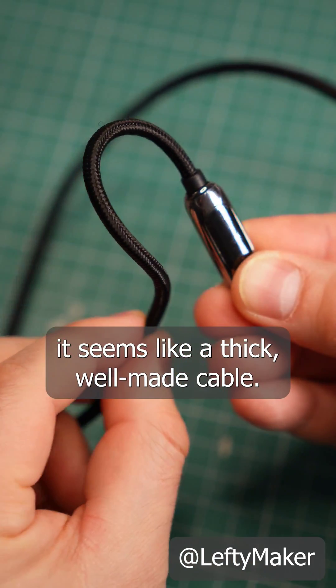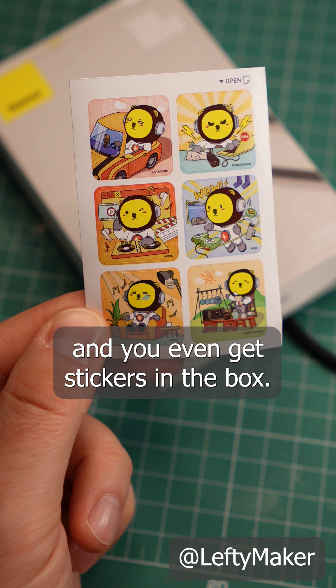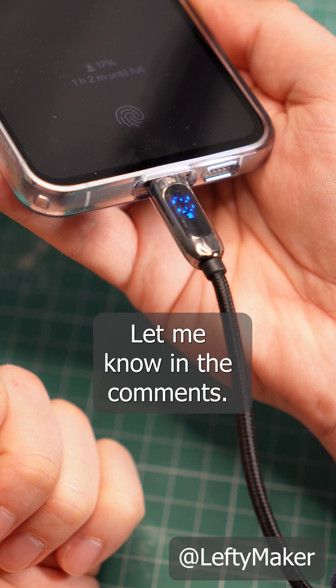Other than that, it seems like a thick, well-made cable. There is a 6-foot model if you need a longer one, and you even get stickers in the box. So, is this a gimmick or something useful? Let me know in the comments.